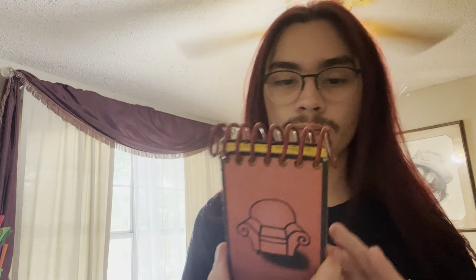This notebook is very similar to Josh's notebook, but it's all the same except Josh's notebook is blue and Sayori's notebook is red — like on her shirt — but it doesn't have any stripes on it. Josh's notebook usually has stripes, but Sayori's is different.